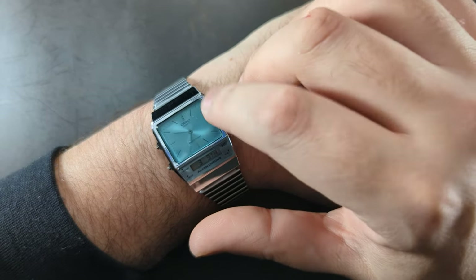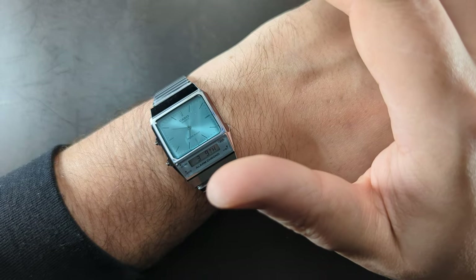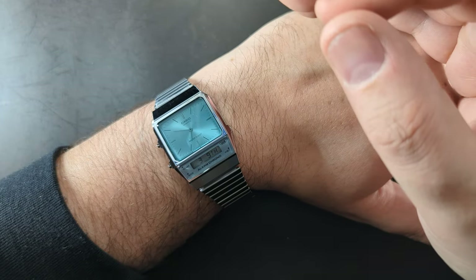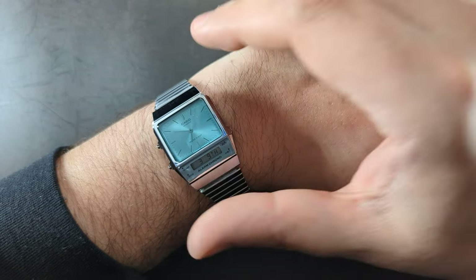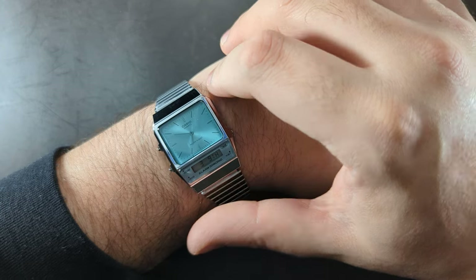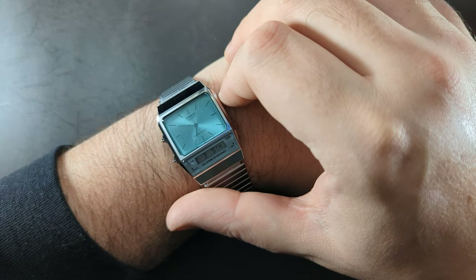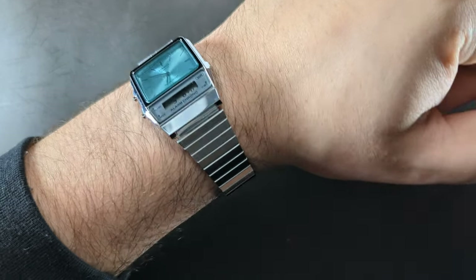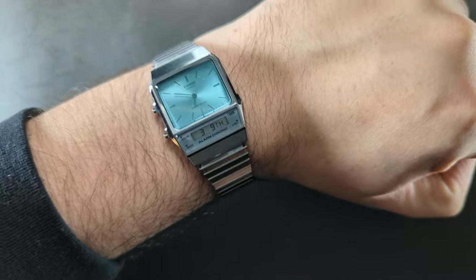I purchased this watch from a UK store, CW Sellers, who currently have 15% off this watch. Go into the description below and you'll find a link — use the code CW15. It is an affiliate link, so I will get a small commission, but I promise to put that back into the channel with giveaways and the best content I can bring you. You've all been great subscribing — I was a little lazy last year due to building work, but that's pretty much finished, so I'm back in full throttle making content for you.